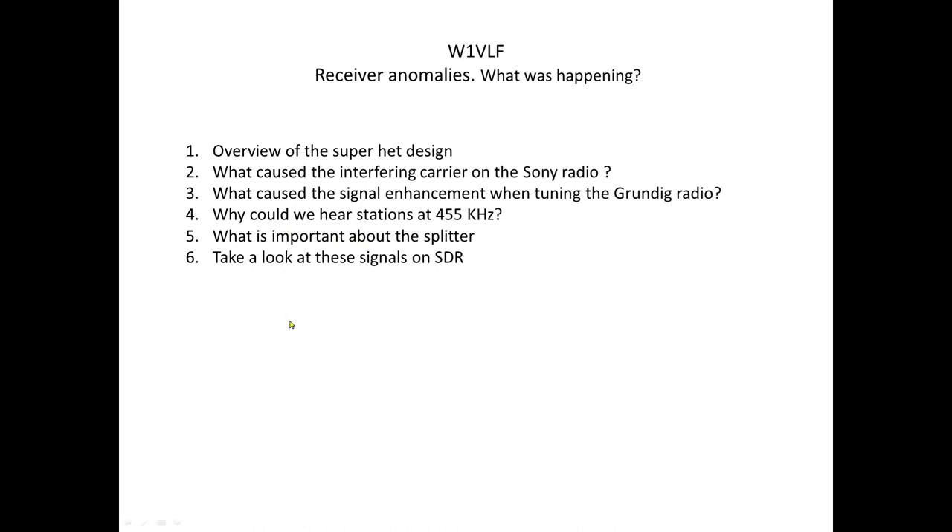We're also going to talk a little bit about splitters — what are some important characteristics of splitters if you have a number of receivers? And then we're going to take an SDR and look at what's really happening, because a lot of people nowadays can see waterfall and spectrum displays. We'll see if any of the things we're talking about are true, and the SDR will tell us.